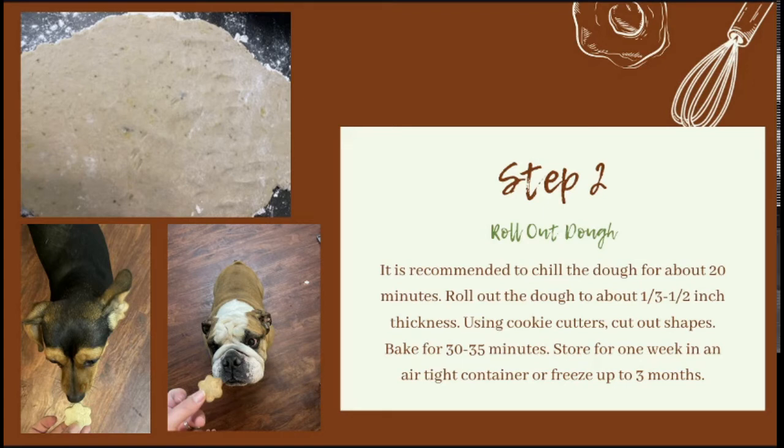Once they're on the baking sheet, bake them for 30 to 35 minutes, then let them cool completely before handing out. You can store them for one week in an airtight container or freeze up to three months. And my very small but very picky dog loves these treats.